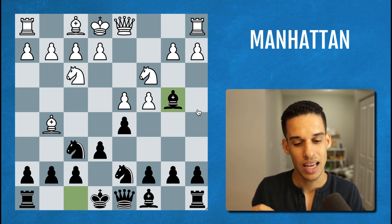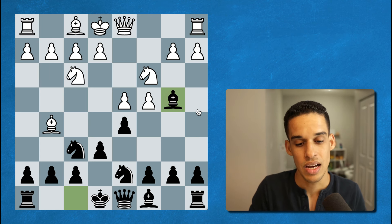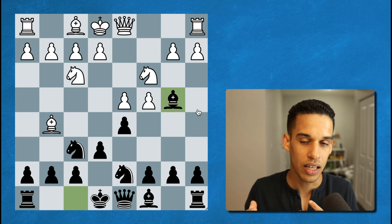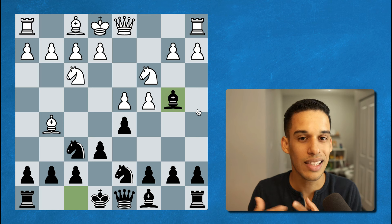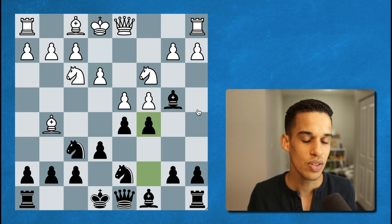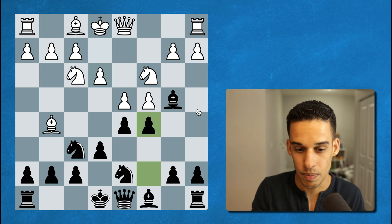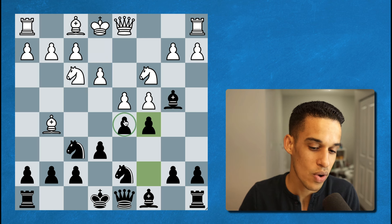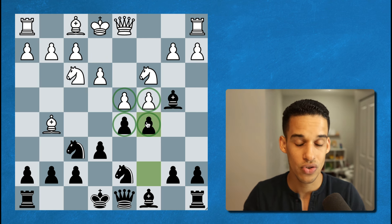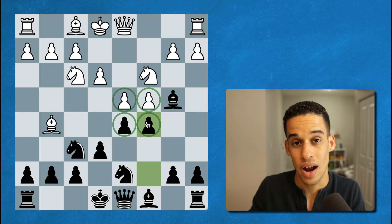I know this as a delicate variation — if the white pieces are not careful, if their technique is not where it needs to be, they could get into technical difficulties. After e3 we have pawn to c5, and this is the first moment where I really wanted to pause. From this tension in the center, different position types and pawn structures can happen, and depending on what we get, we have to adopt the right plan.